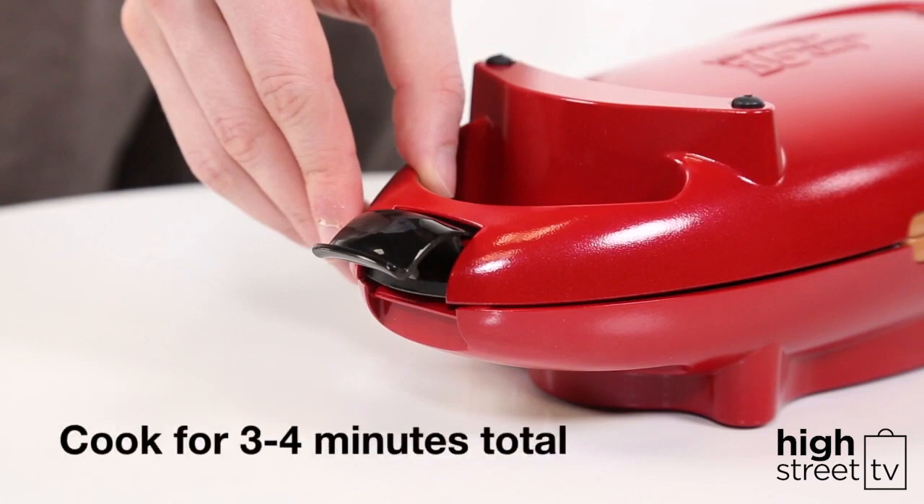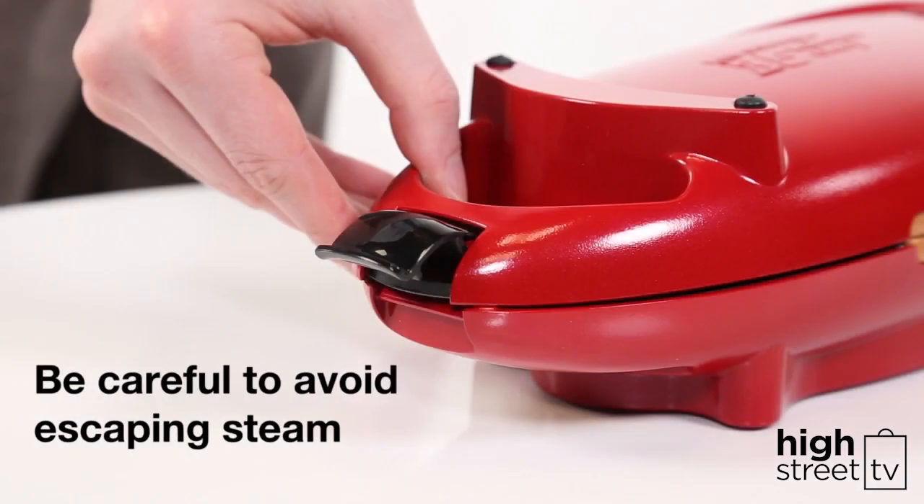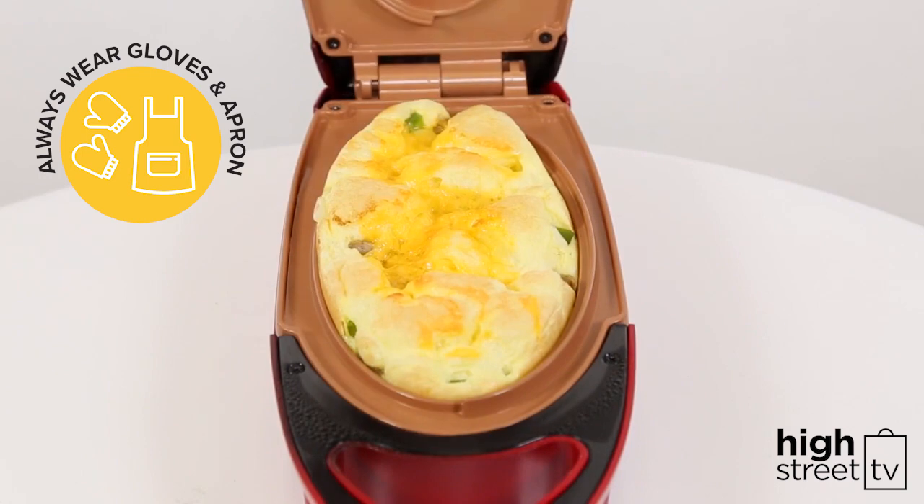Allow the eggs to cook for three to four minutes total. Because the Red Copper 5 Minute Chef heats from the top and the bottom, there's no need to flip. If you like, check your omelette after two minutes. Remember, always lift and lower the cover only by using the side of the handle, or wear gloves to avoid the escaping steam.